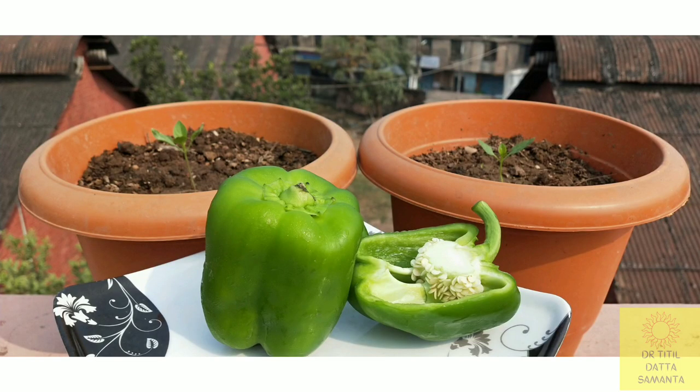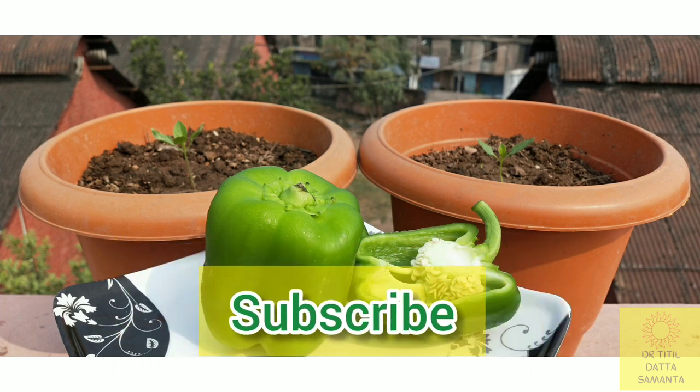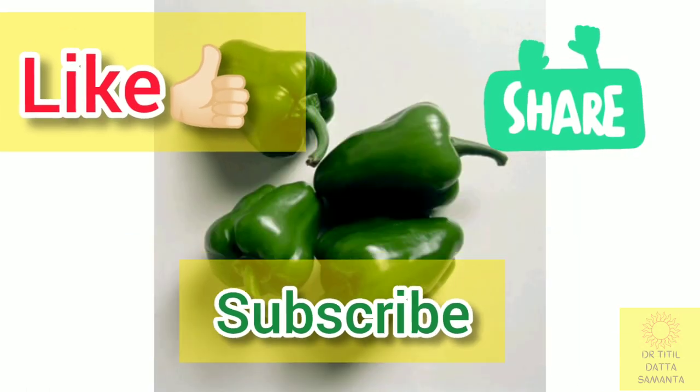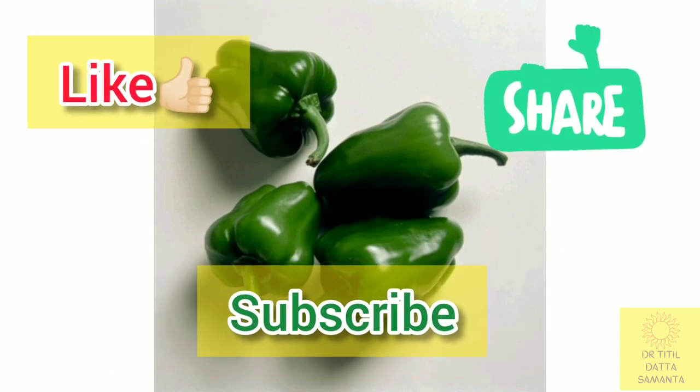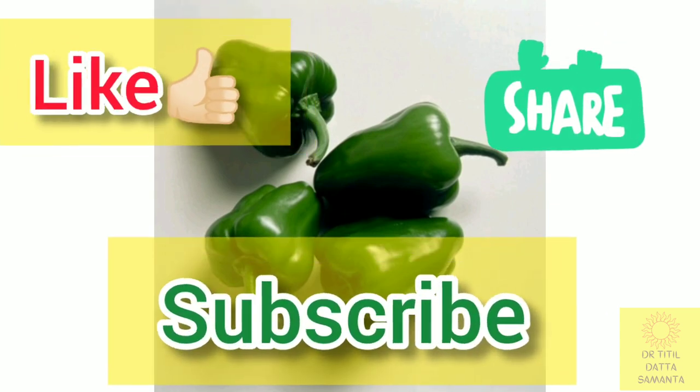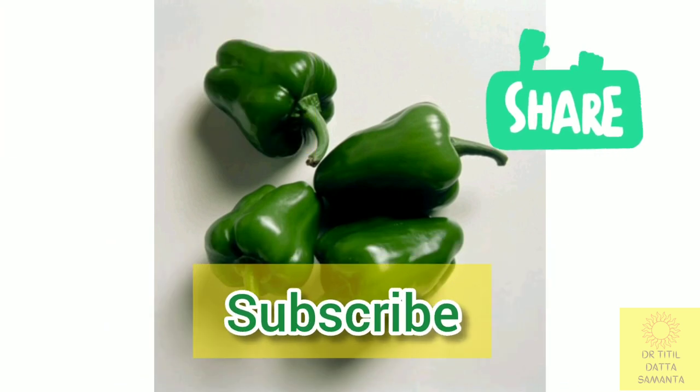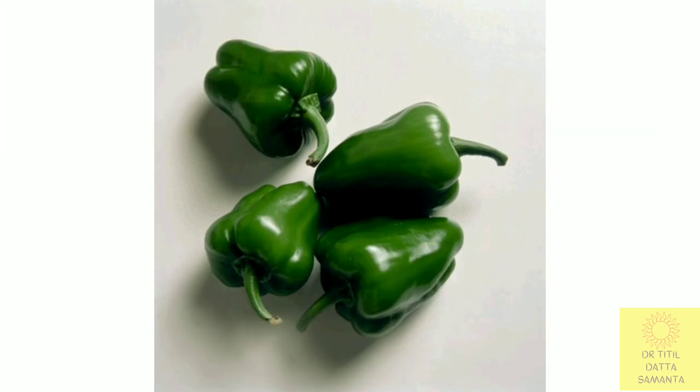So follow my secrets to grow capsicum plants at home. Do subscribe to my channel, share my video with your friends, and give a big thumbs up. I will be making a part 2 video with these plants till the fruiting stage. Visit my channel to see more such interesting videos and I will be back with another one. Till then, bye.